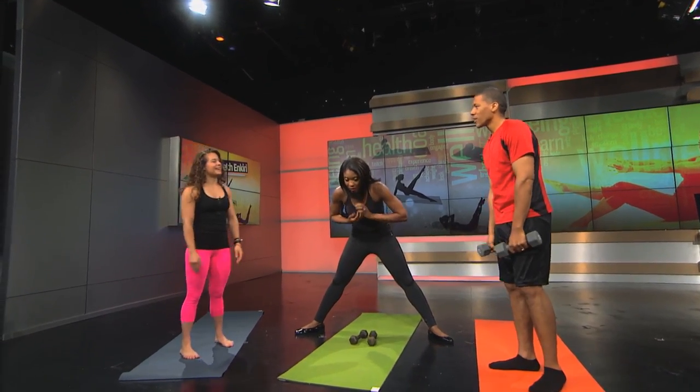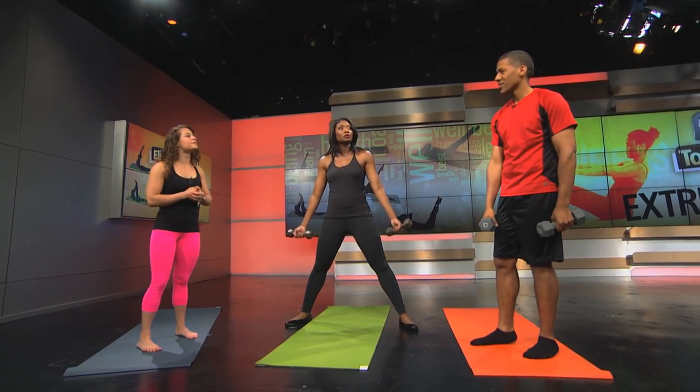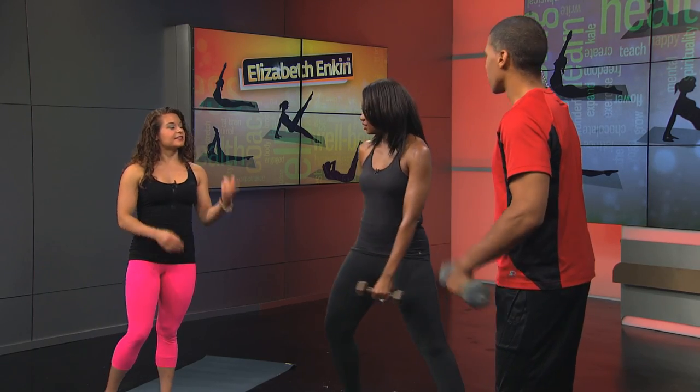That feels like it's hitting every part of the body. Exactly. How many calories would you burn in a class? Around 400 — it's not the typical pumping super fast, but you're keeping your heart rate up. How many times a week should we do this to see results? Three times a week is good. I like this because it engages the small muscles and gives you that long lean look — like a dancer's body.